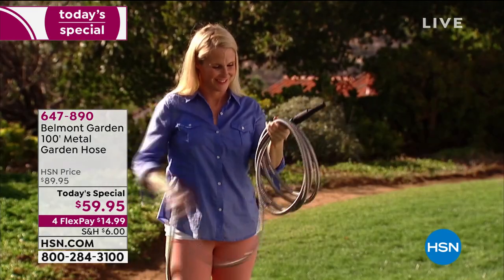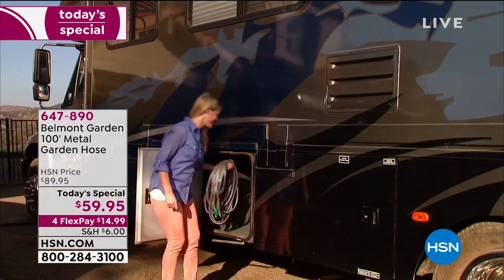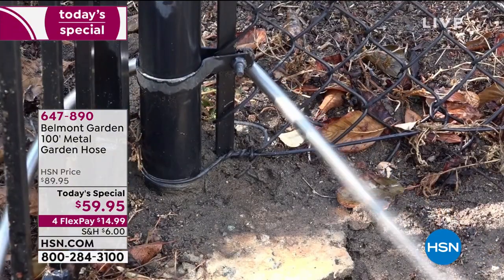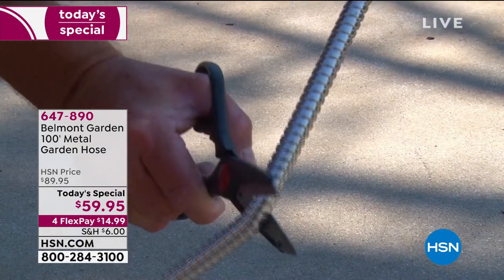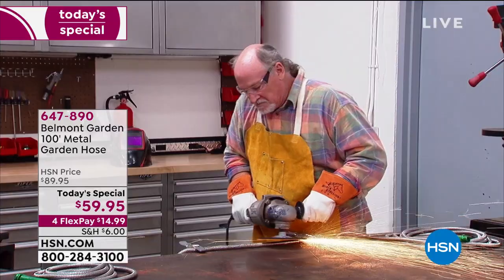Is it going to be kink-free, tangle-free? It won't knot or tear or tangle. It might be one of your best buys you've ever purchased here from HSN. In fact, for $59.95, you're getting a brand new today's special price, which means one day and one day only.